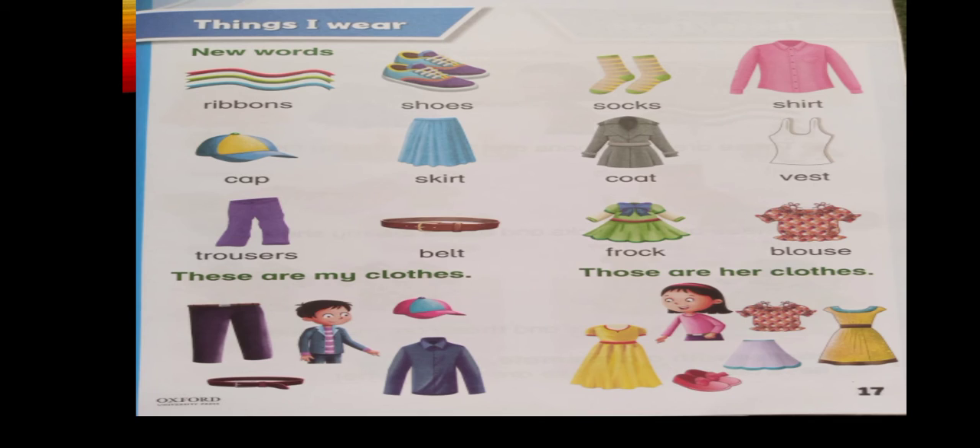Now let's come to our Q&A. Today we are going to start our second term of Q&A. When we meet others, what should we say? We should say 'Assalamu Alaikum.' And when someone says Assalamu Alaikum to us, what should we reply? We should say 'Waalaikumussalam.'